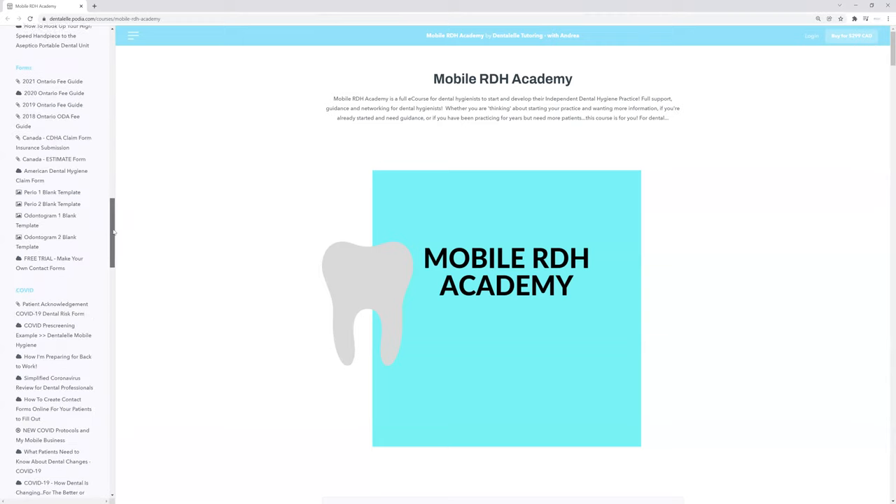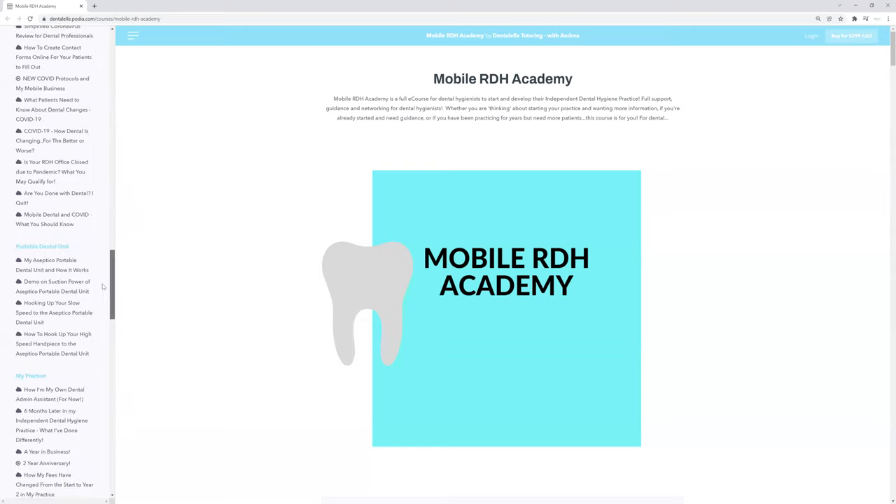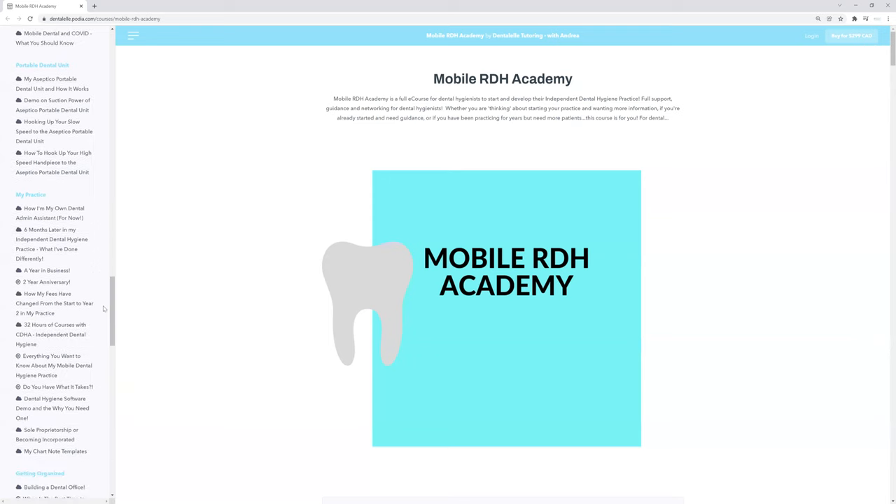The nice thing is, if you do have any questions, let me know — I am absolutely here to help. This is the whole point of this course. I go step-by-step from step one, whether you're simply thinking about opening up your own dental hygiene practice — whether it be a mobile practice or in your own home. This is called Mobile RDH Academy, so it is specific to mobile dental hygiene practices, but I also have my own practice in my home and I talk about that too.